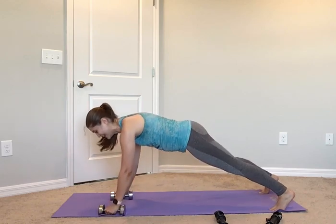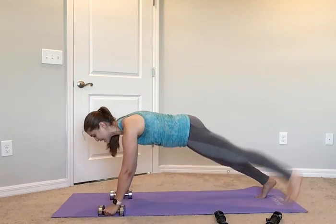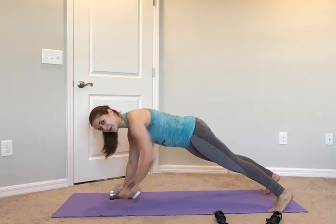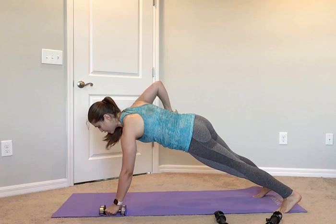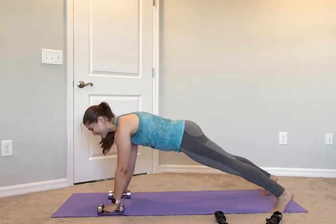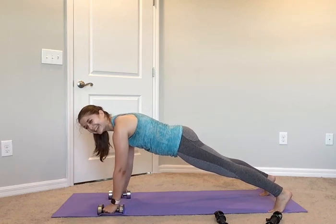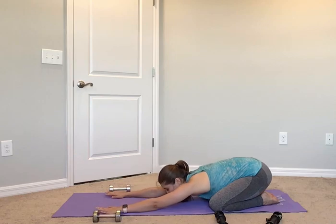March, march, row — almost there. Row, one more each side: march, march, row, last one — march, march. Hold that plank, 4, 3, 2, and 1. Drop your knees, push back, little child's pose, give yourself that stretch. Good work guys.